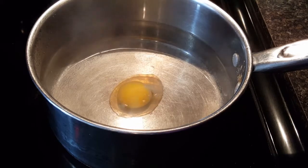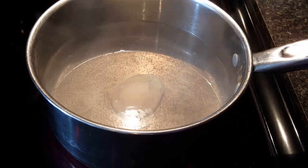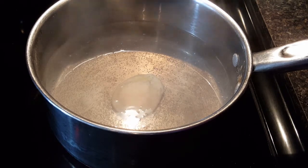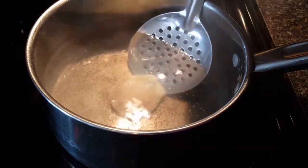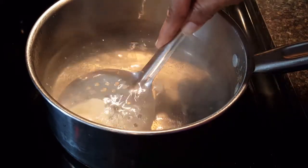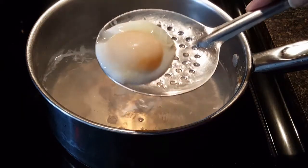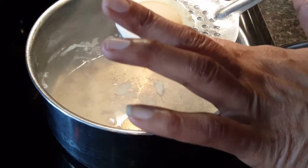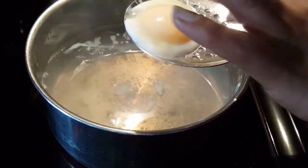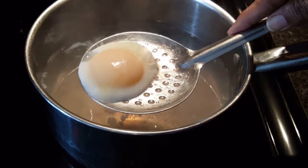It's been two minutes, so I'm going to gently lift my egg out of the water with a slotted spoon. Perfect — look at that perfection! The yolk is still soft, and the whites have firmed up really nicely. I'm going to put this on a plate.